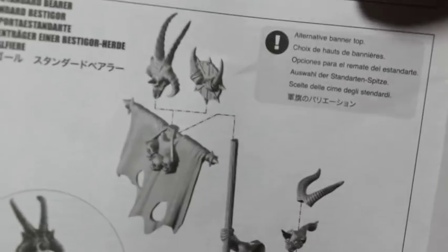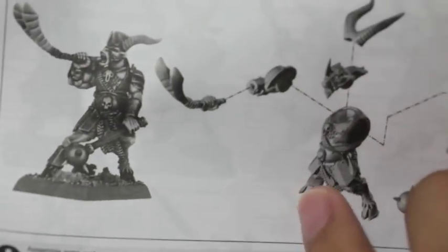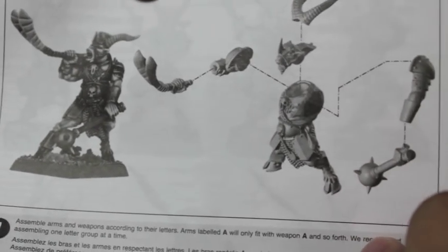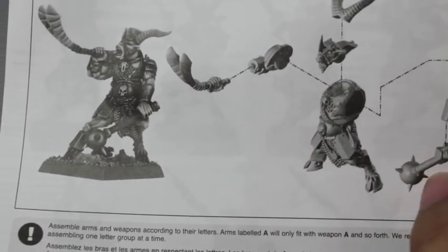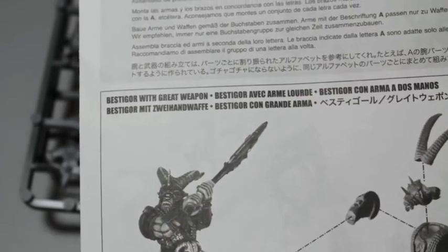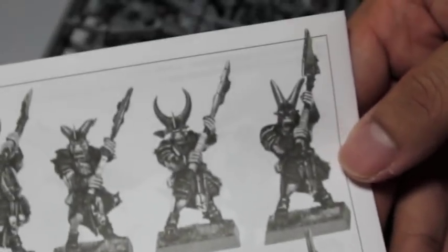Here's a standard bearer — you can mount your standard top with one of two options. They all come with two-handed weapons. Here's the horn blower. Except for these command guys who have one-handed weapons, most of these Bestigors have great weapons. And by great weapons, we mean axes. This is what it's supposed to build. We're going to take a look at the sprues now.